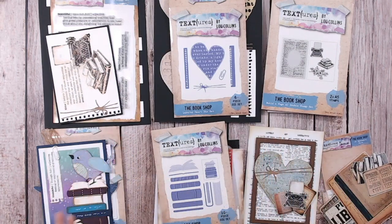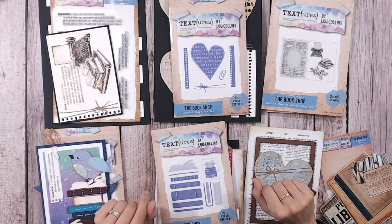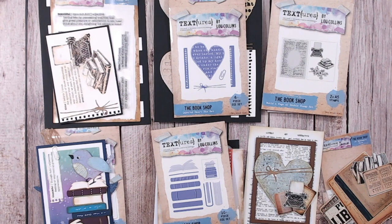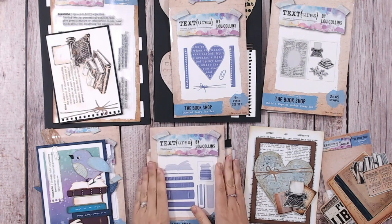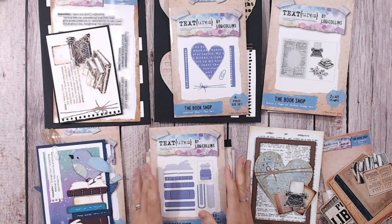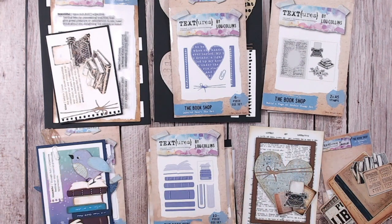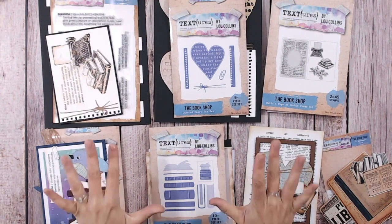So that is your introduction to The Bookshop collection from Textures. This will be available on Craft Stash hopefully from this evening, if not from Friday morning — that's Friday the 16th of September 2022, if you're catching this later. I'll add links below to purchase all of these and to Craft Stash for all your essentials. I hope you can join me for the live at 12:30 on Friday where I'll be demonstrating and really playing with all of these. Thank you for joining me, everybody — I hope to see you tomorrow. Take care, bye-bye.